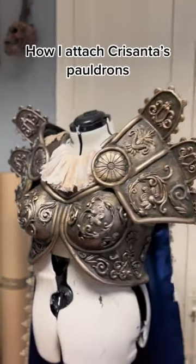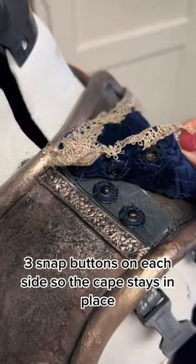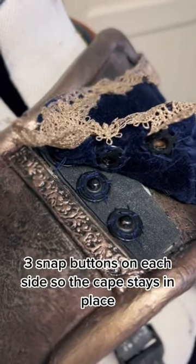How I attach Cresciter's pauldrons. I use snap buttons and buckles — three snap buttons on each side so the cape stays in place.